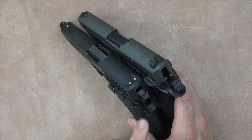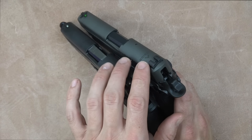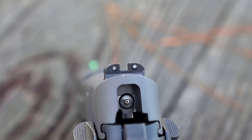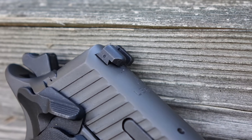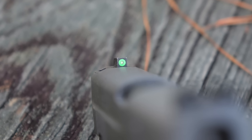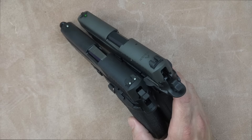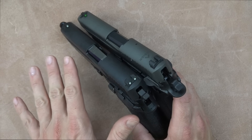One thing I really like about the Legion — a really nice upgrade — is the sights. These are the X-Ray sights, as SIG calls them. They are three-dot sights. On the rear we have a blacked-out rear with good serrations to prevent glare and a good edge for one-handed manipulations. Up front there's another tritium vial surrounded by a bright green ring that really draws your eye to it in daytime. The vial is a little more exposed so at night it looks like a bigger dot, ensuring front sight focus.